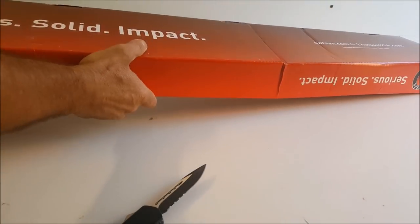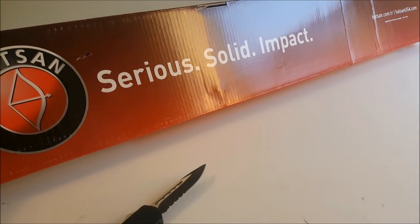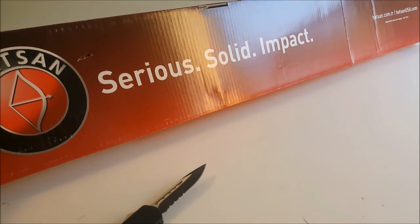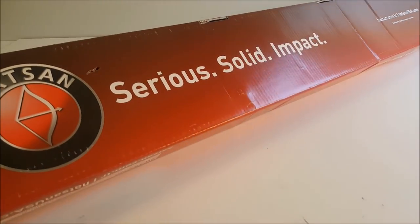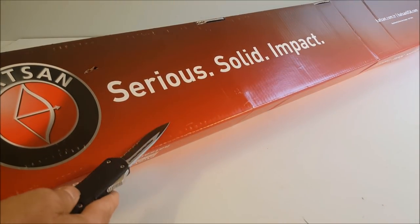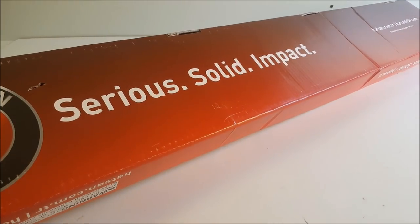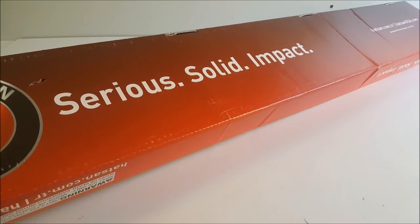I was so happy about his service that I went ahead and got my Hatsan Flash from him, because he has the same price as Pyramid Air. I think I got this for $279 shipped from Indiana Airguns. You can check them out — there's no reason not to order your gun from them because they have great service.